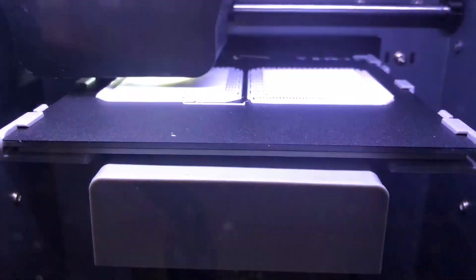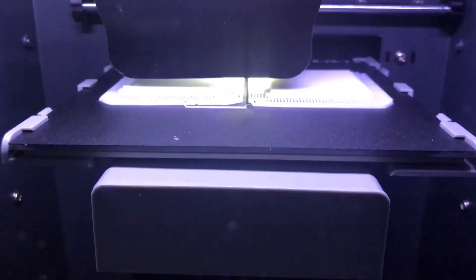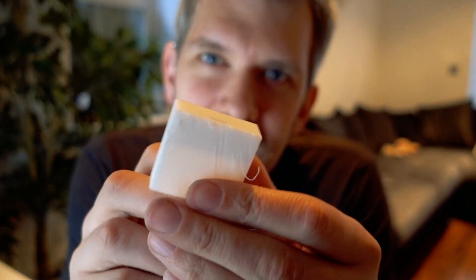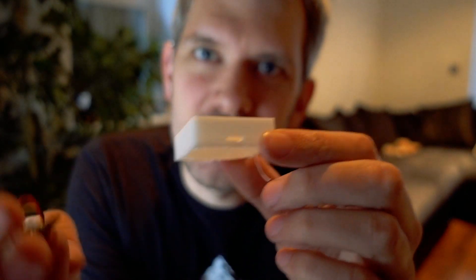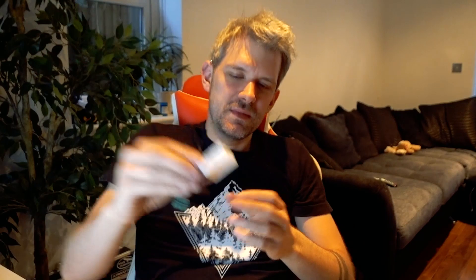One and a half hours later and we have our first print — and the USB is in the wrong place. What I've done is printed it inside out, so the USB hole is on the wrong side. Even though it was simple maths like I said, I still messed it up. Let's go again.